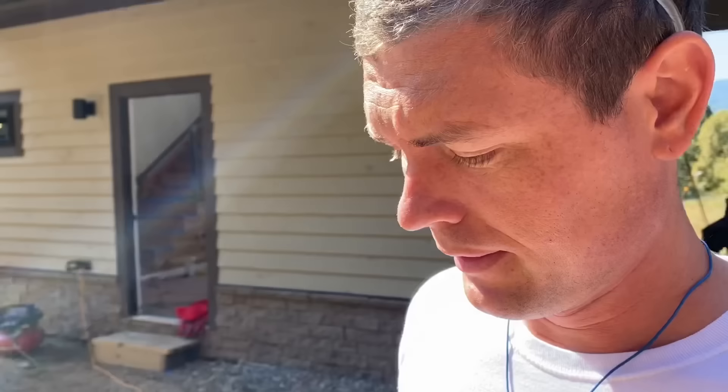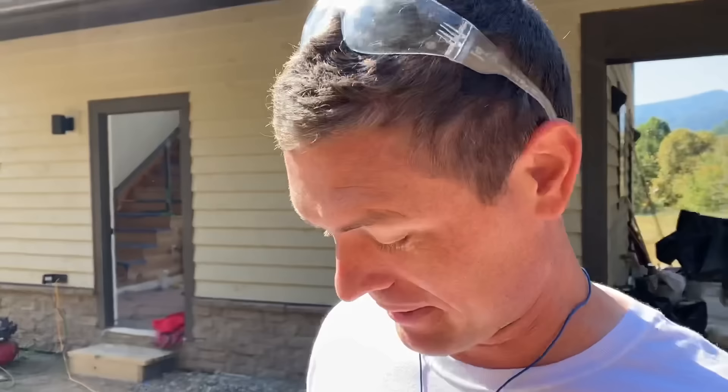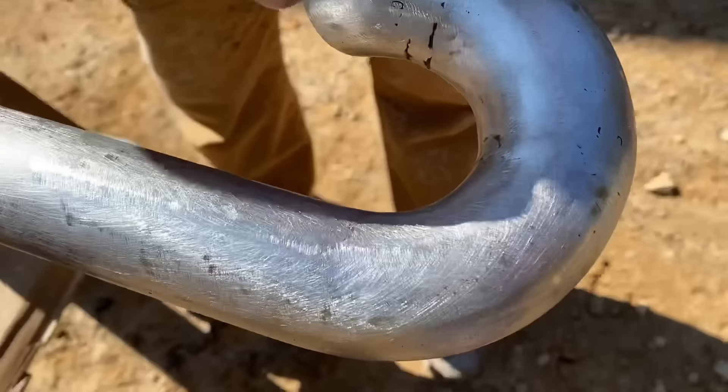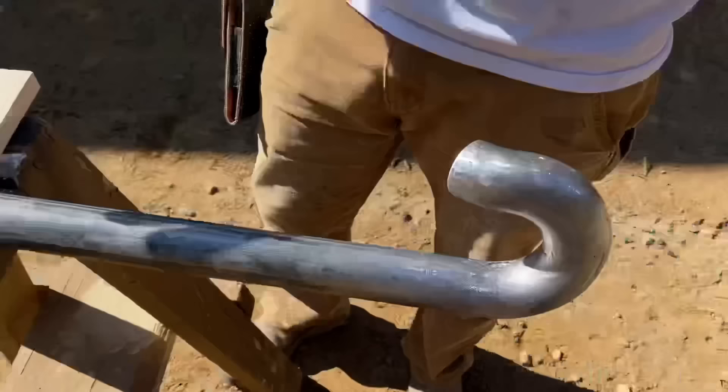Now what we're about to do, I call it schmutzing. This is some black spray paint. Here's the deal: the pole has mill scale on it — it's a darker color. We scuffed it up, but all the places that we welded, we ground and sanded, so it's all bright and shiny. In an effort to make the parts we made look like nothing happened, I'm going to lightly squirt some spray paint on it, let that dry, and then barely scuff it with some sandpaper. That will give it the same look as the pole. The key to schmutzing is to hold the can back a little farther than your normal paint zone of six to eight inches — you want that mist.